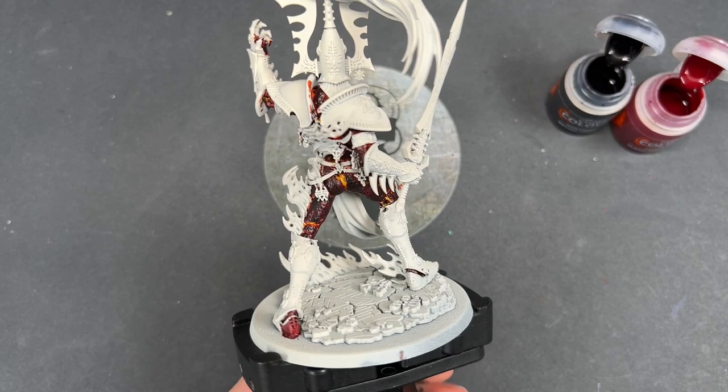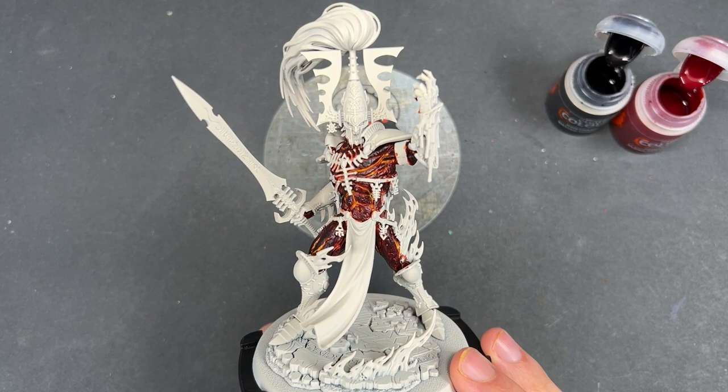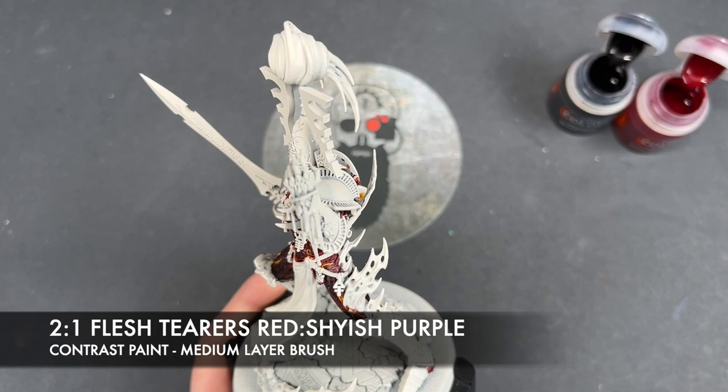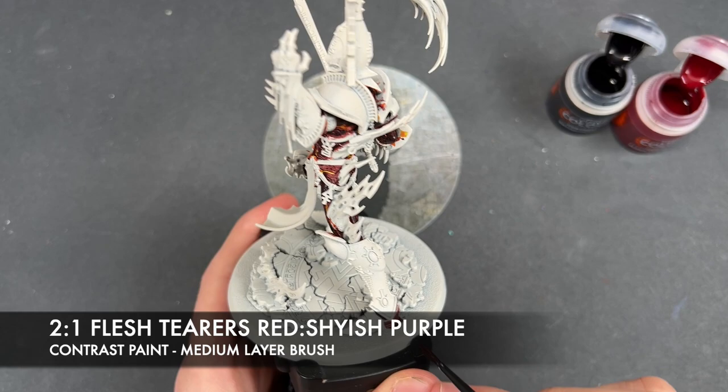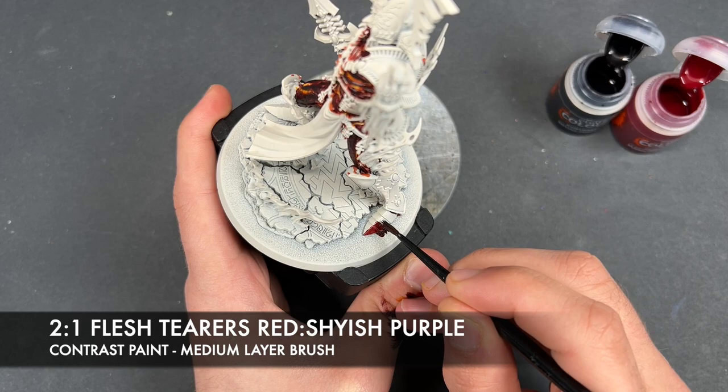With that done, we're going to move on and paint in a few of the extra base coats. We're not going to be doing any highlights just yet — we want to get more of a feel for the model. So we're going to move on and paint the armor. The color we're going to make is a roughly two-parts Flesh Terrors Red to one-part Shyish Purple — it's got a little bit more red in it than we used on the skin. We're just going to take this on our brush and start painting it all over all of his red armor plates.